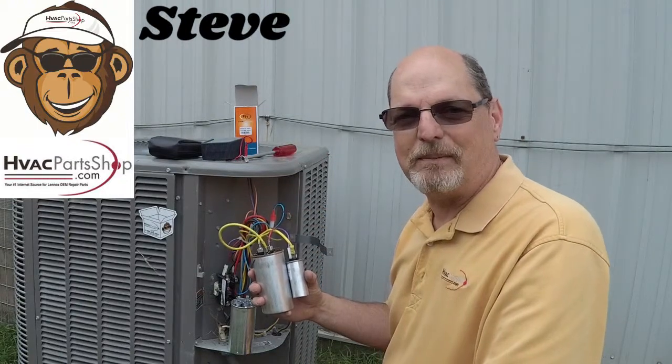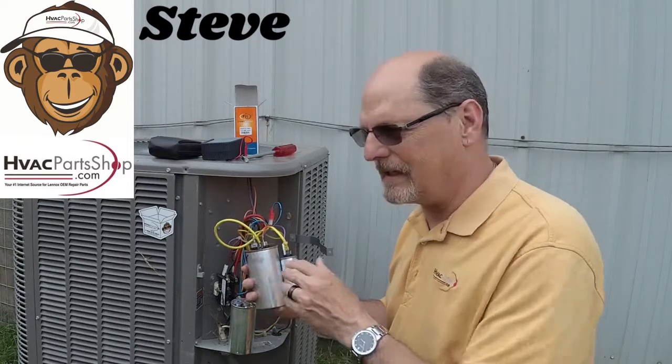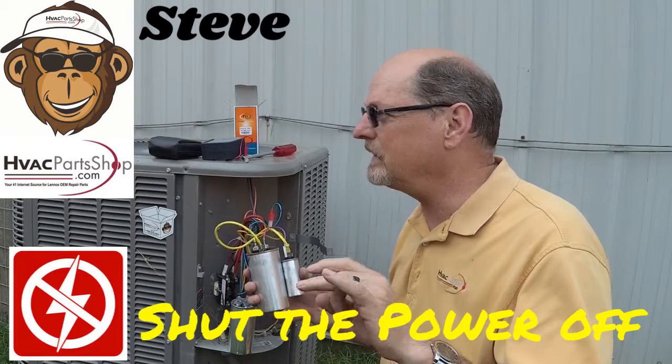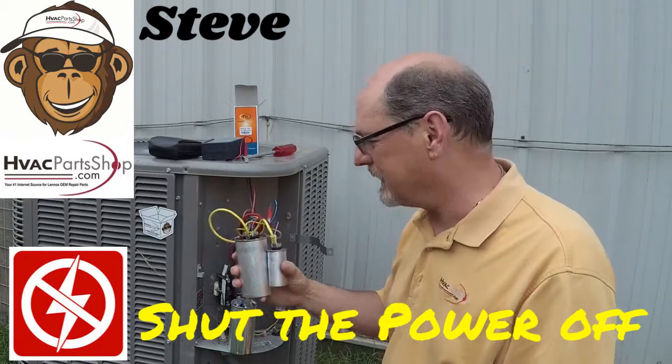Hey guys, this is Steve again over at HVAC Part Shop. Just wanted to go over with you real quick about capacitors. First thing I want to say is make sure you shut your power off to your unit — that's going to be important because you can still get shocked by this thing.